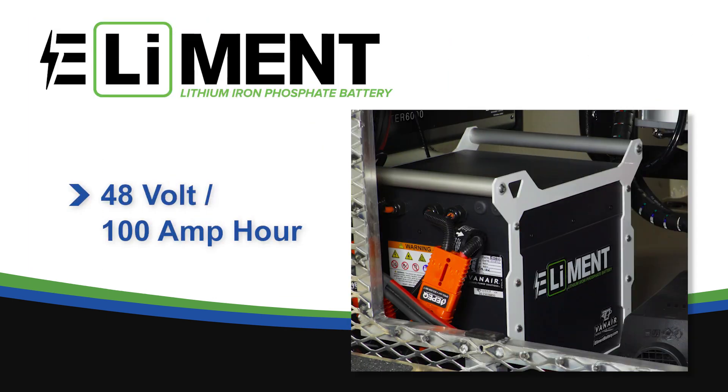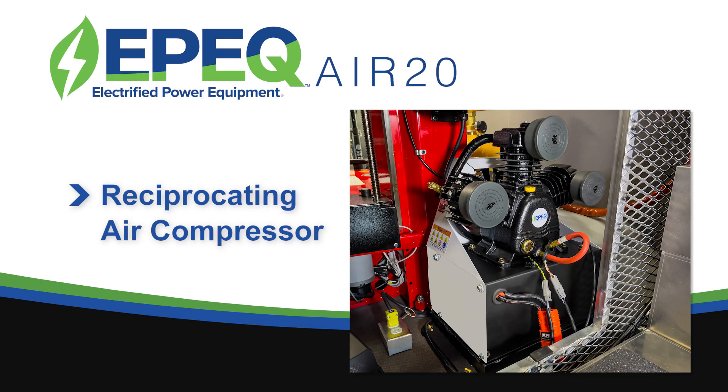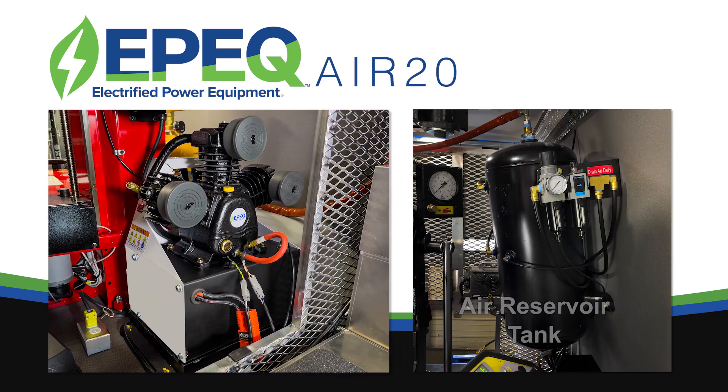Powering the system is the Element 48V 100Ah battery. This powers the EPIC Air 20 Reciprocating Air Compressor, which connects to an air reservoir tank for air on-demand storage capabilities.